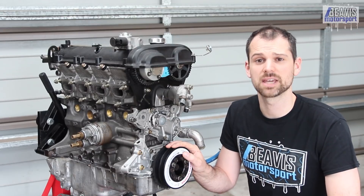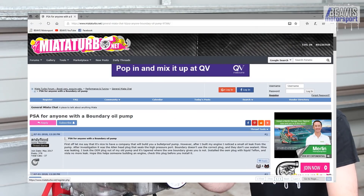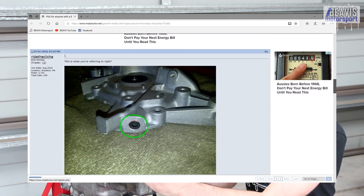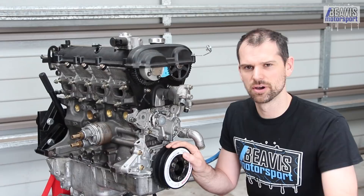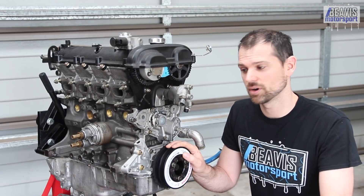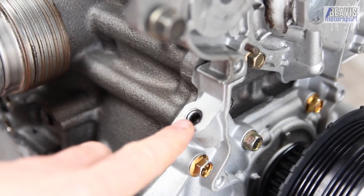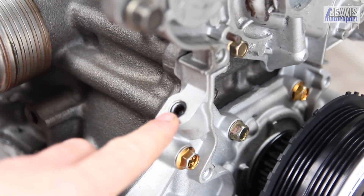There are a couple of things to keep in mind that people on places like the Miata Turbo forums have mentioned. The grub screw in the top of the pump here has been known to come loose or potentially leak. It's recommended to either seal this grub screw in, or even use the OEM one from your original pump and swap it into this point.